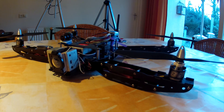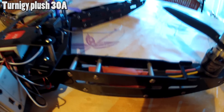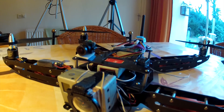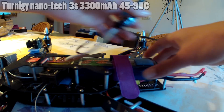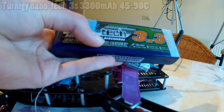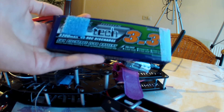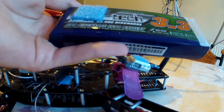I use Turnigy Plus ESCs, 30 amp, and they work just fine. That goes to a Turnigy Nanotech three-cell battery, 3300 milliamp-hour, 35 to 90C discharge battery. It works just fine — you have about nine minutes of flying time when you're just hovering and doing easy things.